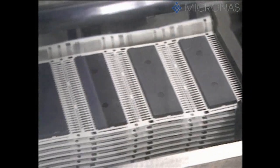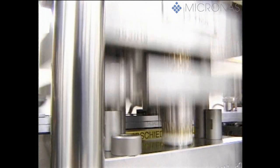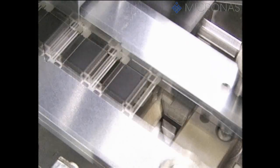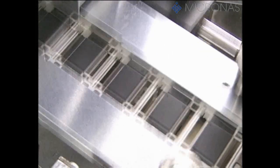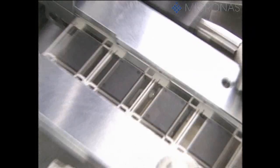The electroplated leads now have to be trimmed to the right length and given their final shape in a number of different forming stages. After this, the individual components are separated and placed in transport trays.